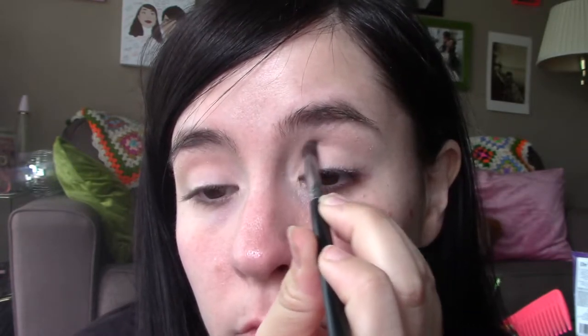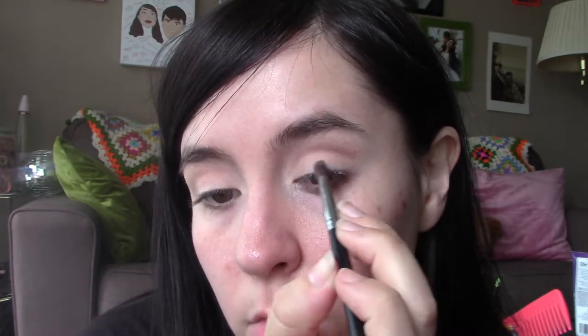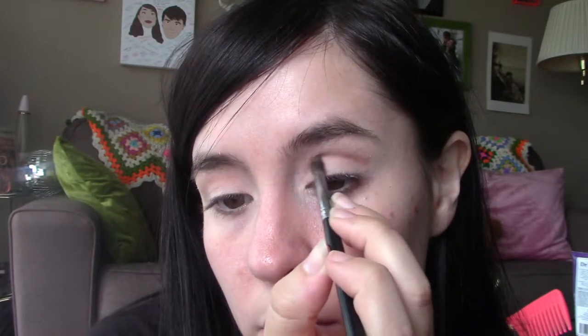First I started out by blocking out my eyelids and setting it with a shade that just matches my skin. I'm using the Bare Necessities palette from ColourPop for pretty much all of these, and I use a lot of neutral tan colors, kind of taupey gray, to really carve out that crease. You do a little bit of a winged-out cat eye effect with the eyeshadow to give your eyes a more lifted, dreamy effect.